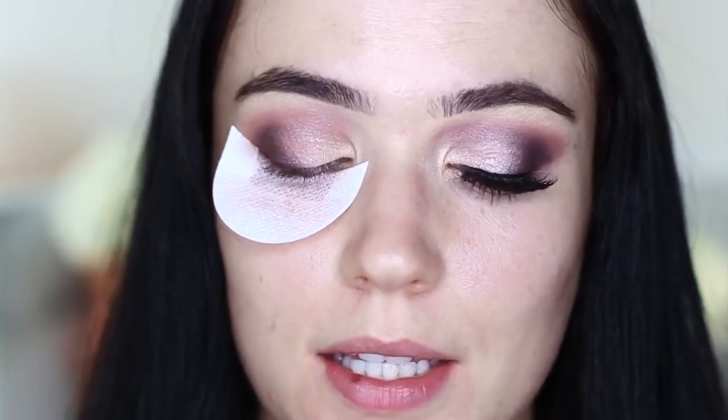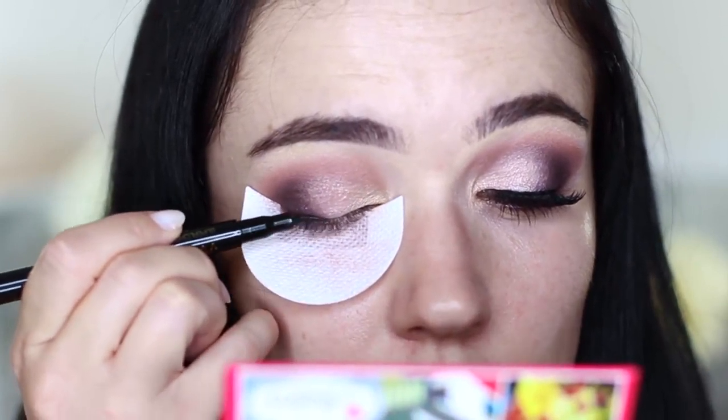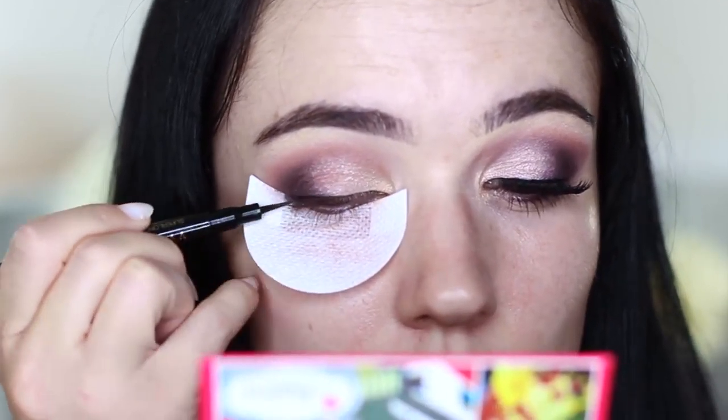Once everything is looking nicely blended and you're happy with it, you can move on to applying a little bit of eyeliner. You don't have to - I'm not doing a wing or anything like that - it's just to deepen up the lash line so everything else pops. Just go along like this. If you don't want eyeliner, just use lots of mascara and coat right at the roots. Then finish off with lots of mascara. I applied some lashes, lots of mascara, and also put a little bit of that darker shadow underneath to bring out the eyes a little more.